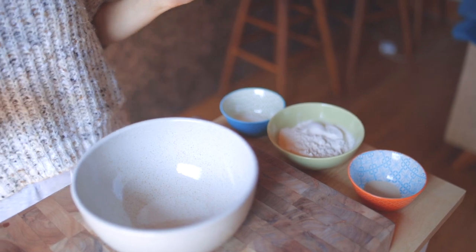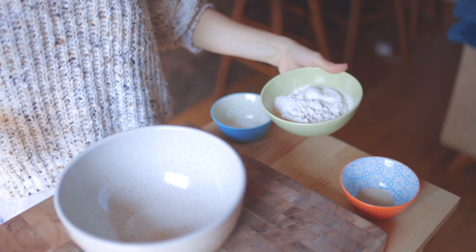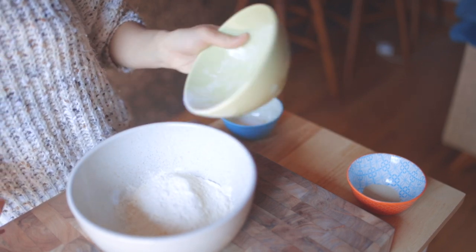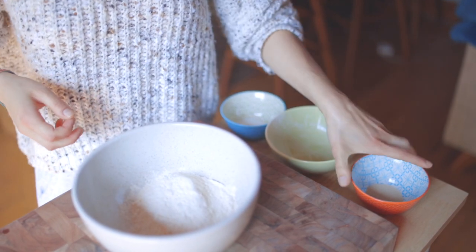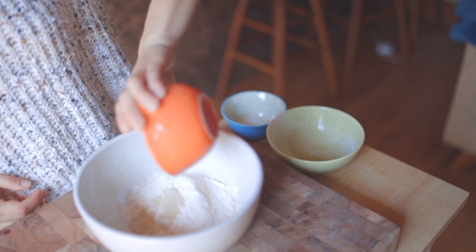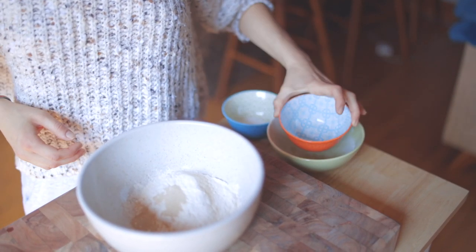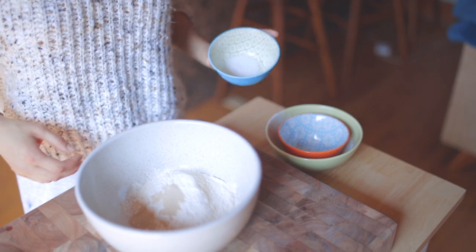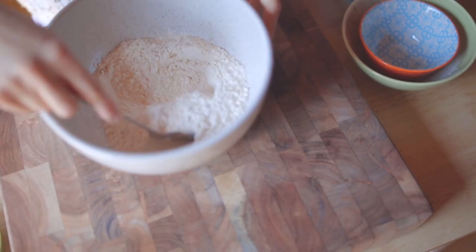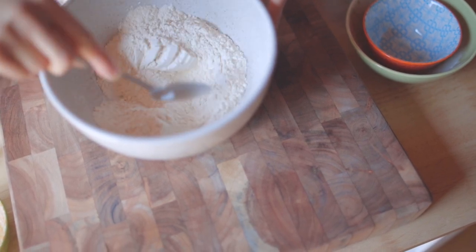First thing you're going to do is put all of your dry ingredients in a large bowl. That's three and three quarter cups plus one tablespoon flour, one quarter ounce envelope of fast acting or instant yeast. It's very important that you use this kind of yeast because it can be mixed with dry ingredients without blooming in water first. Do not use active dry yeast. Add two teaspoons of salt and then give it a quick stir so everything is well combined.